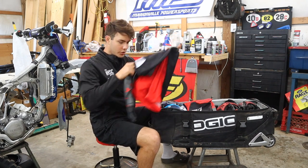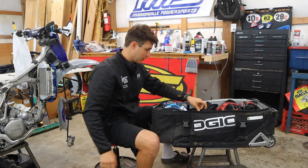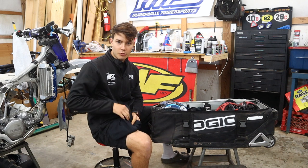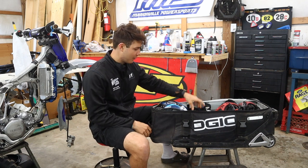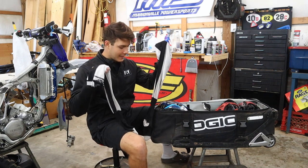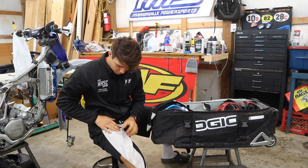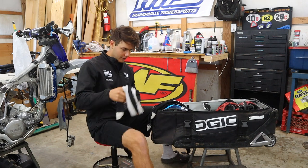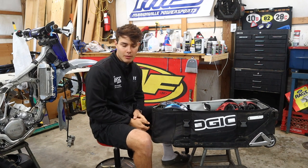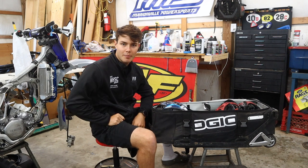Just regular jersey and pants here — wearing some Fly stuff. I always wear an undershirt so I can wear my chest protector under my jersey. So it goes undershirt, chest protector, jersey — just so I don't rub raw. And then the socks — I always wear these super long socks that come up almost to your waist. That's because I don't like my knee braces rubbing on my legs. If you have them all the way up, you don't have to worry about that. Fly makes them, and a whole bunch of other companies do too. The long socks are super nice.